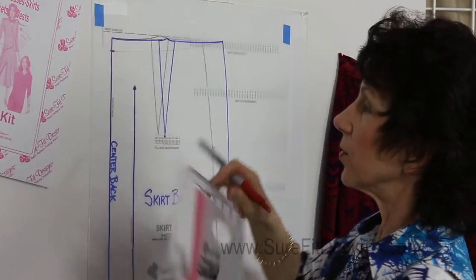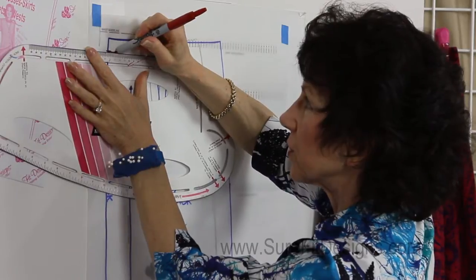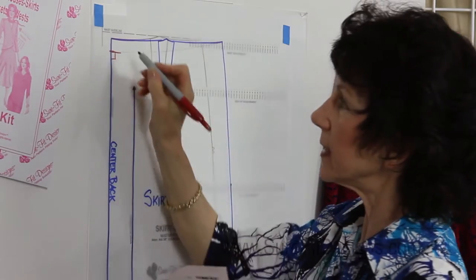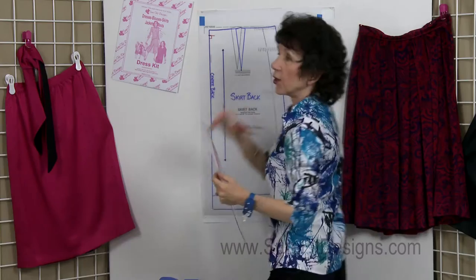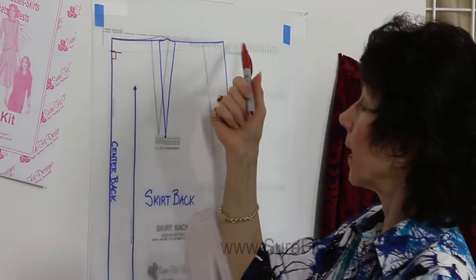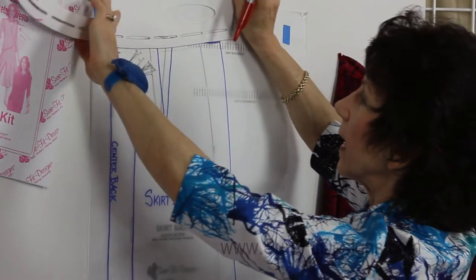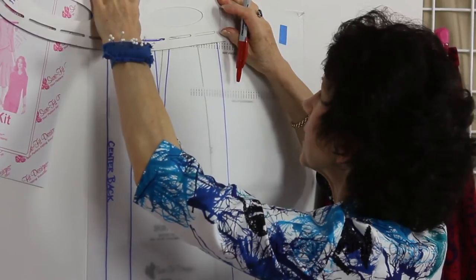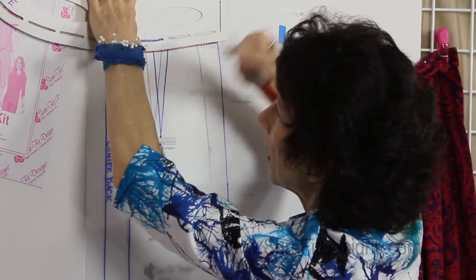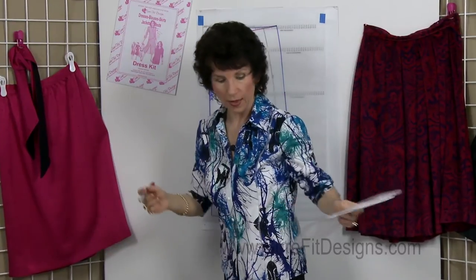What you want to do is at center back, come out approximately 3/4 of an inch at a right angle to center back — that's a 90-degree angle — and then start your upward truing or blending into your side seam at the waist point. I've penciled this in, but I'm going to go ahead and do it with the designing stylus so you can see the curvature that would be formed. And it will look like that. So that removes the excess that you don't need underneath your waistband at the back of your body.